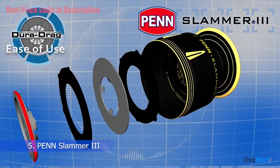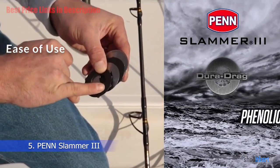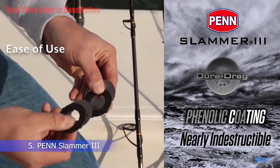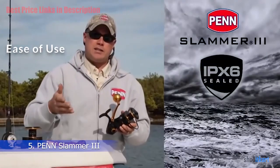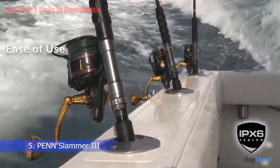Ease of Use: The Slammer 3 is equipped with a ball bearing system. The six stainless steel ball bearings are protected by the IPX6 rating and contribute to the overall smoothness and better performance of the device, while one is an anti-reverse roller bearing. There are also two handle knobs which add to the flexibility of this device.